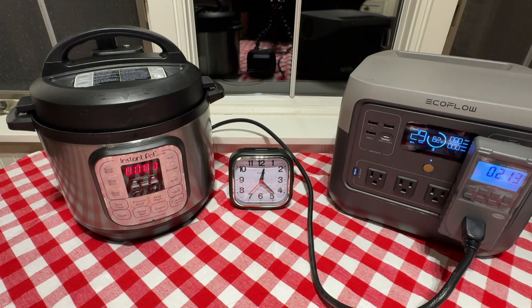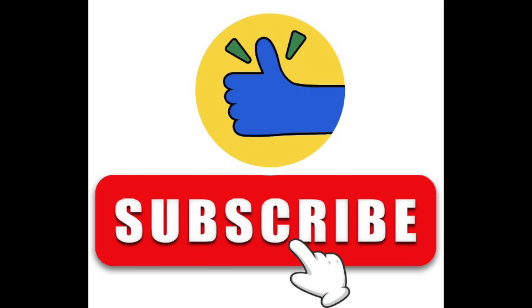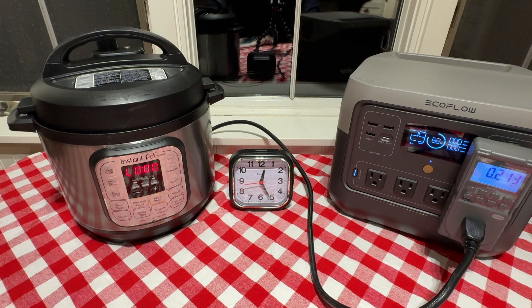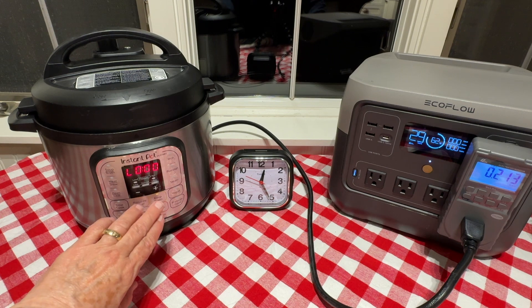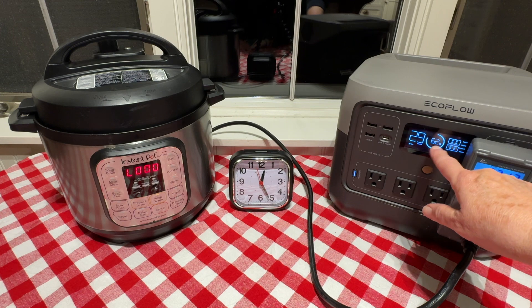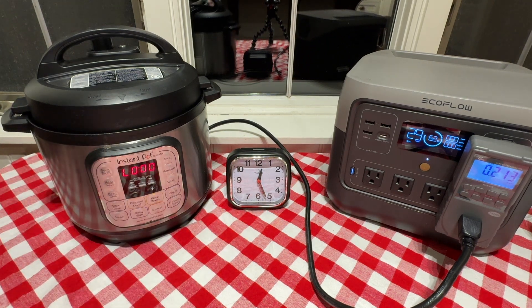We're at 62% energy remaining in the power station. This is an EcoFlow River 2 Pro — it has an 800 watt inverter and a 768 watt hour battery. If you like this type of video, please give us a thumbs up and subscribe. The L has appeared and now this timer will count up — we're on keep warm. We used 213 watt hours, 62% of the energy remaining, and 26 minutes total time.